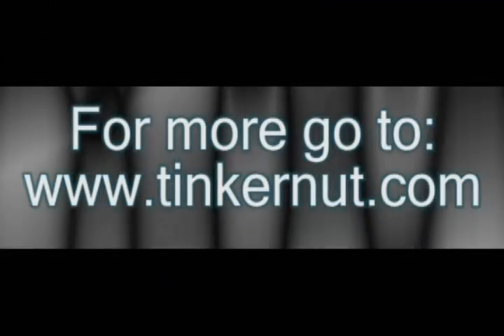You can also use toothpaste to buff this up even more afterwards. And if you have any more ideas that you know work, please share those below. Alright, that's it for this tutorial. For more, go to tinkernut.com.